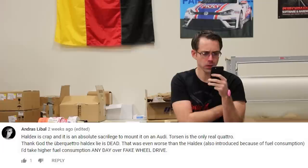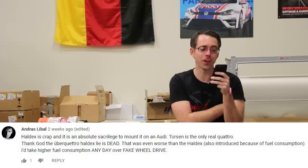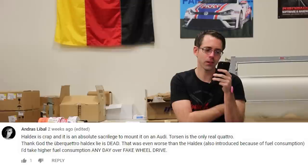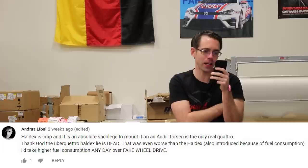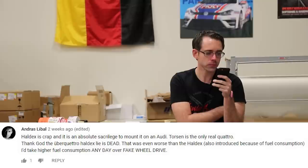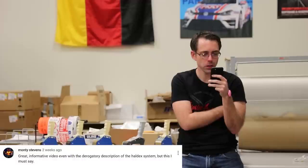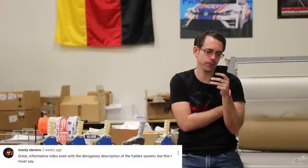One comment said: Haldex is crap and an absolute sacrilege to Audi. Torsen is the only real Quattro. I mean, sacrilege sounds a little too emotional — it's all-wheel drive. Great information, even with the derogatory description of the Haldex system.